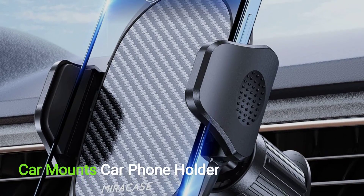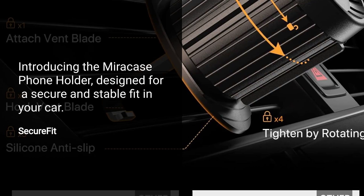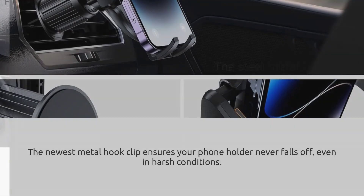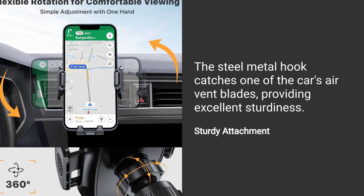Car phone holder, sold by Miracase Mount Official. Introducing the Miracase phone holder, designed for a secure and stable fit in your car. The newest metal hook clip ensures your phone holder never falls off, even in harsh conditions. The steel metal hook catches one of the car's air vent blades, providing excellent sturdiness.